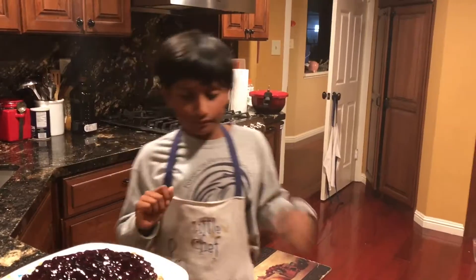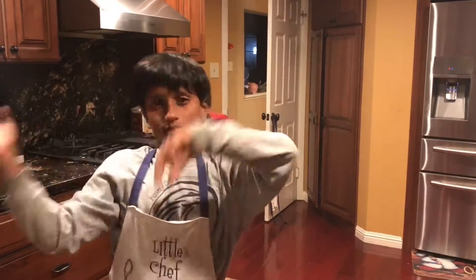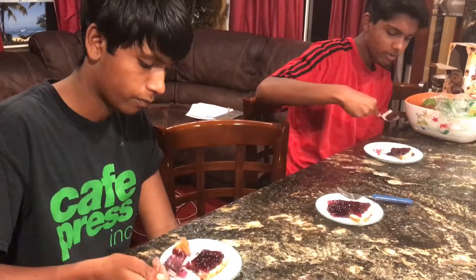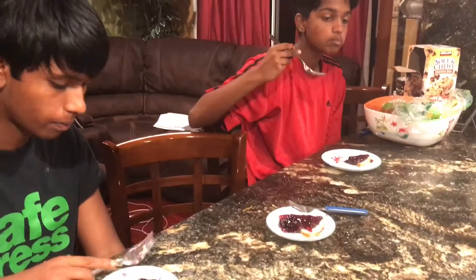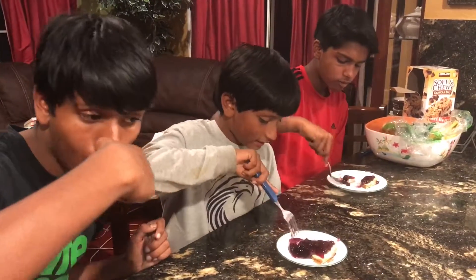You can follow me on Instagram. Bon appétit! How is it? It's good, it's good! Yummy, yummy!